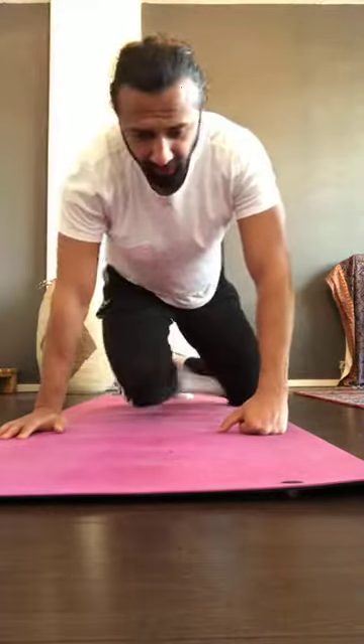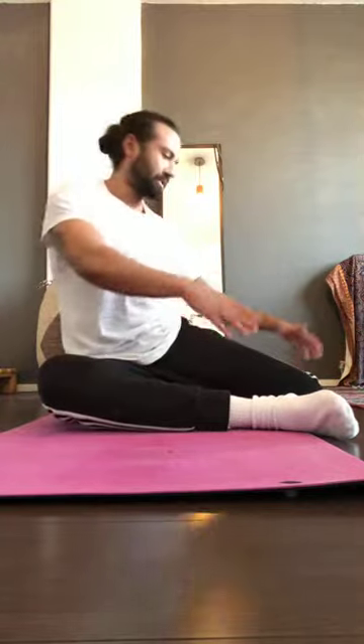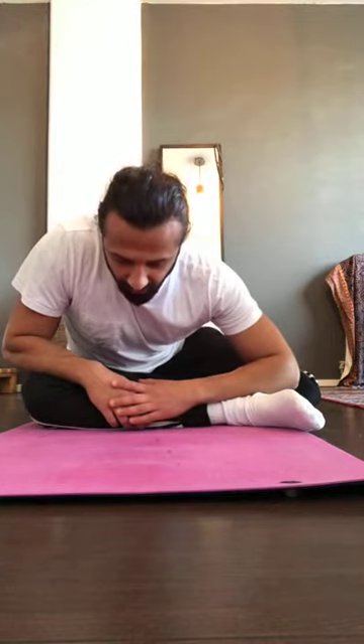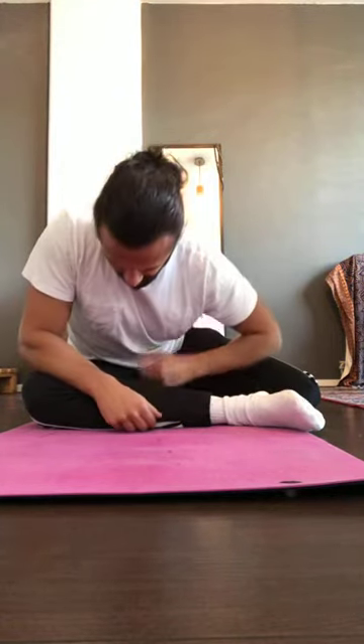Now we're going to do the hip rotation and a little glutes work. Sit on the ground with a 90-degree angle in both knees — front knee 90 degrees, back knee 90 degrees. Chest up, then lean forward as far as possible. You'll feel a stretch on the inside, maybe the glutes. Hold there. Then switch sides: 90-degree angle on both knees, chest up, go low as far as possible and hold.